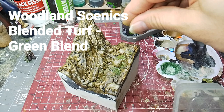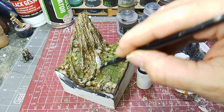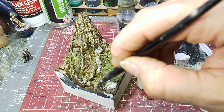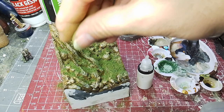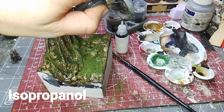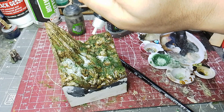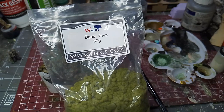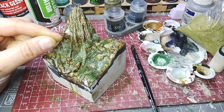The first bit of moss is Woodland Scenics Blended Turf Green Blend, a packet I've had for about a dozen years. I paint a little glue over the stones I want to cover — scenic glue, which is like watered-down PVA with a bit of matte medium. I actually tend to use matte medium and water rather than just PVA, with a tiny drop of dish soap. Then I add isopropanol — isopropyl alcohol — which breaks the surface tension of the flock or moss and allows the glue to soak through. I'm applying it through a bottle. By the way, I have long nails on one hand because I play guitar.